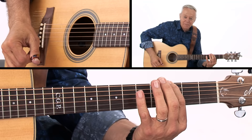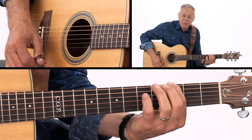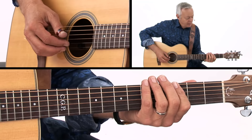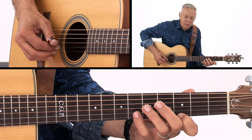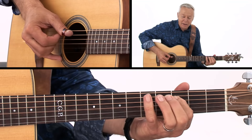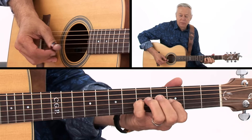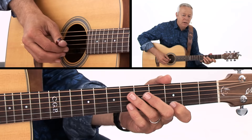Lick number two is this one here. This is in G. Chet used that a lot, and I believe it's something he got from Jerry Reid — it's almost like a banjo sound. I'll play it slowly for you. My right hand is playing it with my thumb pick and two fingers. You can feel it in various ways — you can feel it one, two, three, four.